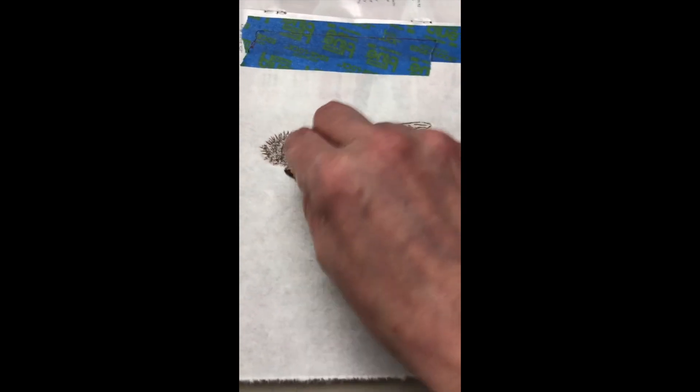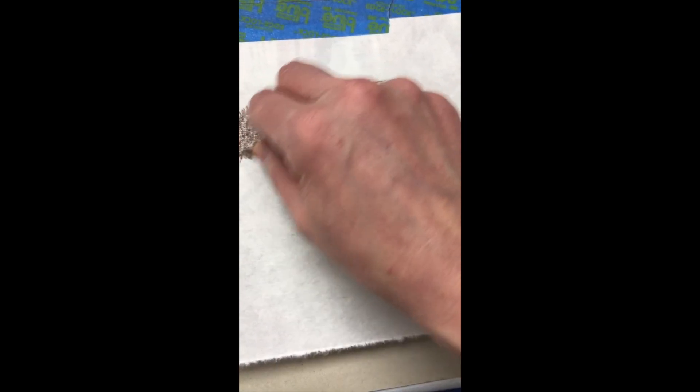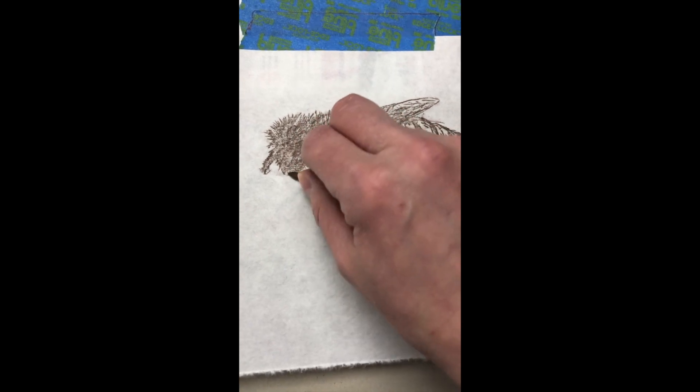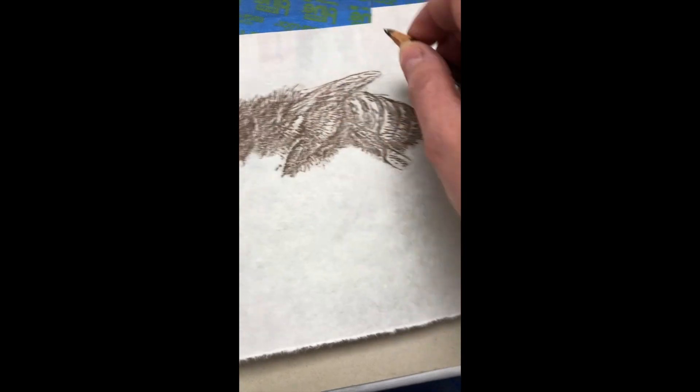I will show you another video with the ink printing for those of you who have ink. But this is really an easy way to get an impression of your block. And notice how my image is not reversed, like it would be if I was printing it with ink.